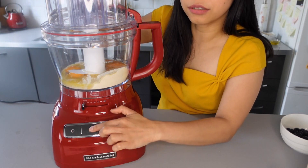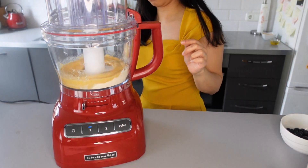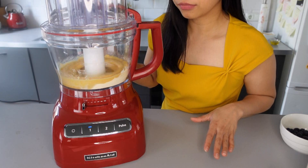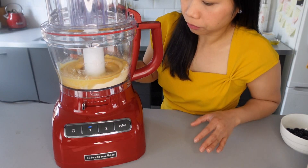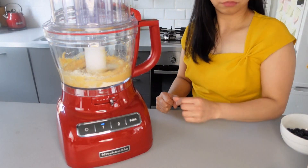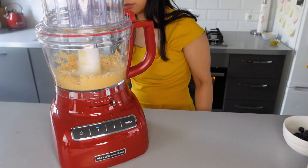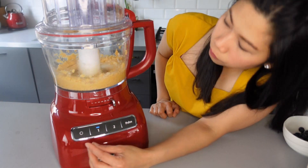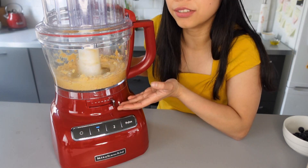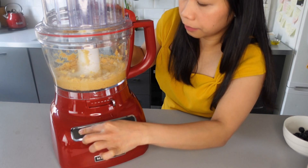Let's mix them together with the use of our KitchenAid food processor. We're looking for a mashed potato consistency. It's looking good — I think this is like a mashed potato consistency, so we will stop right there.